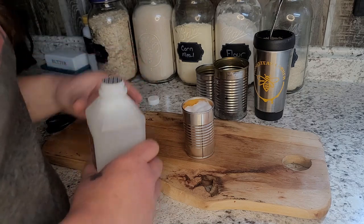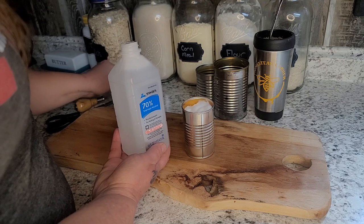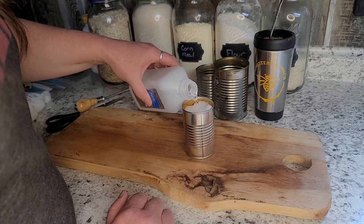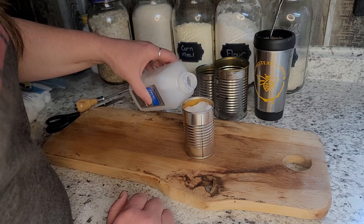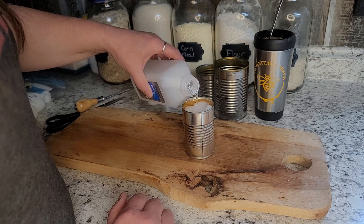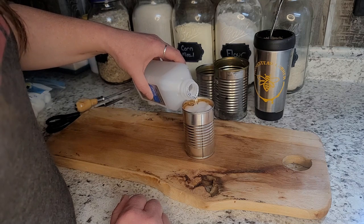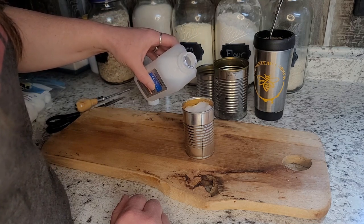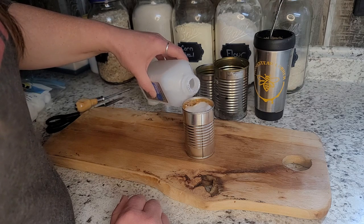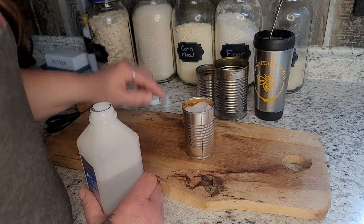Then we're going to fill up the can with alcohol — this is just Dollar Tree alcohol. This is literally costing pennies: just a few cotton balls and this little can doesn't take much alcohol at all. The cotton balls soak it up, so just keep filling until it stops going down.